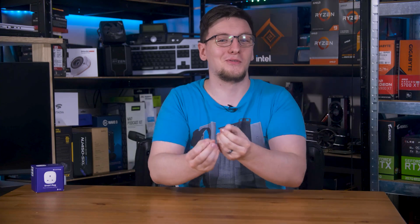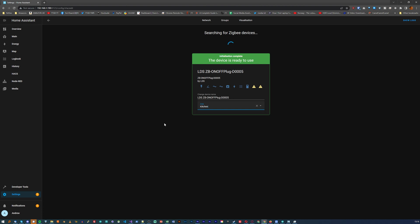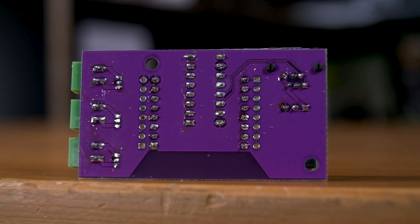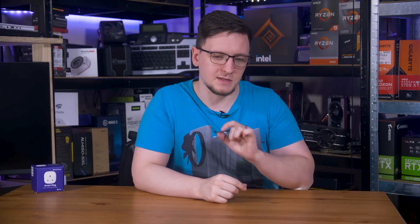Now that I have both of those things in hand and functioning, setting up the SmartThings plug is super easy — you just adopt it like any other Zigbee device through Home Assistant. The RNG bridge was a little bit more difficult. I did have to solder that board together as it comes as just a PCB with all the parts you need. I also had to rewire my own RJ12 cable because it turns out that all of the commercially available cables have crossed pins, which made my ESP module blow up. After a replacement arrived, I did end up getting it working.